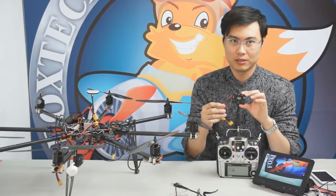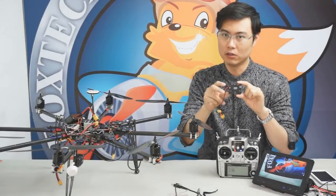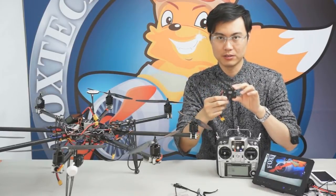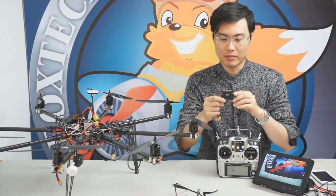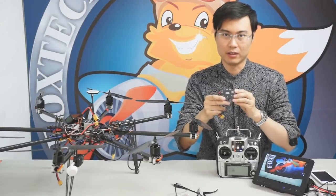You'll be familiar with IOSD Mark I — if you used some special cameras on Mark I, you needed to use a small board called SAO to make the camera compatible. But on IOSD Mark II, the camera compatibility is much improved, so maybe you don't need to use any other equipment to make it compatible.